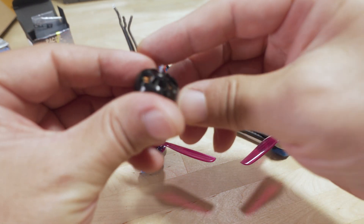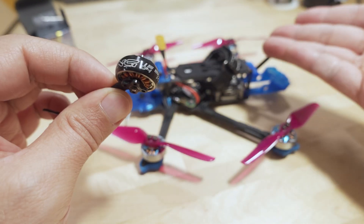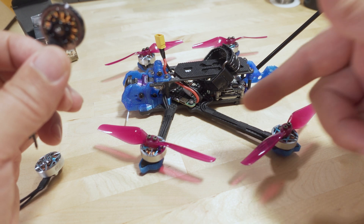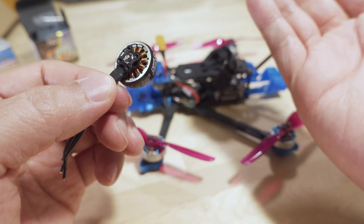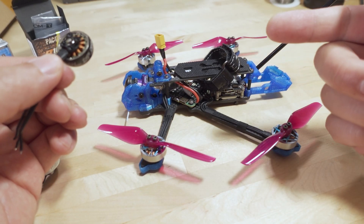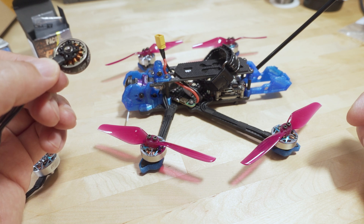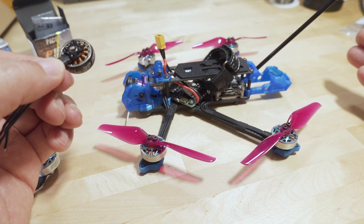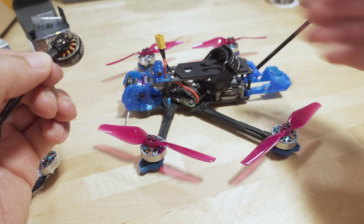It turned out it was the motors. They did send me another flight controller and I swapped it out. I used the original iFlight 1504 motors — these are 3100 KV — and I was still getting the death rolls. It turned out it was one of the motors; I think it was motor 3 on this side. It didn't look like there was anything physically wrong with it — it was just defective. Once I swapped all the motors out for the 1604s from T-Motor, it flew fine.